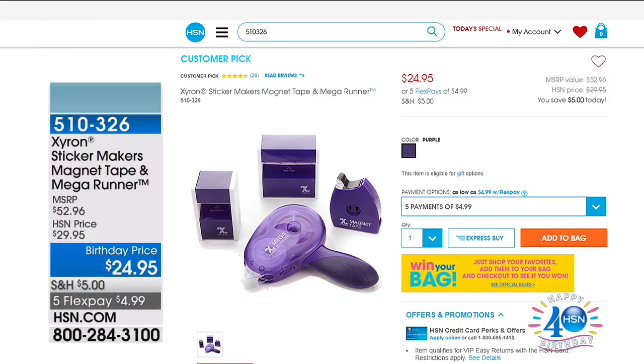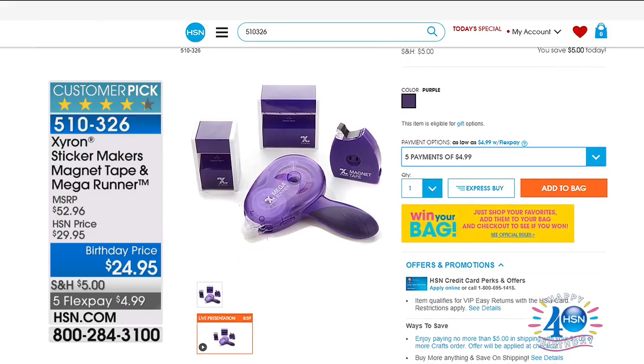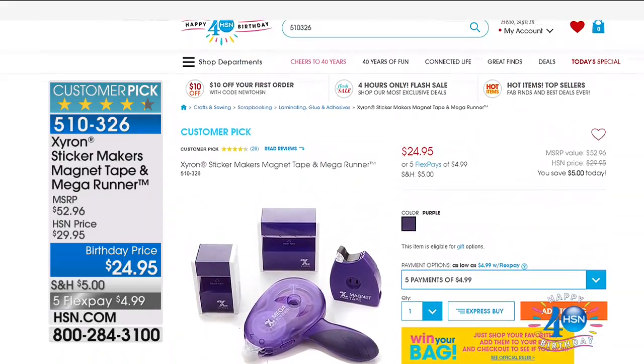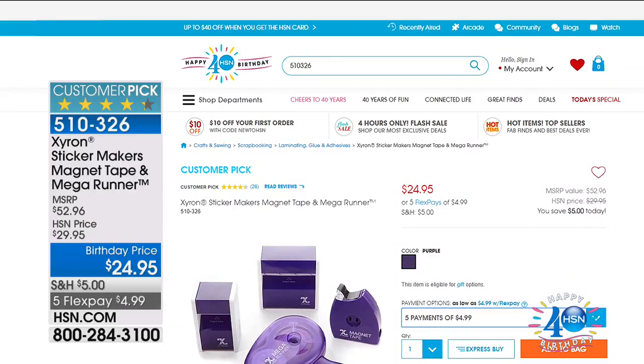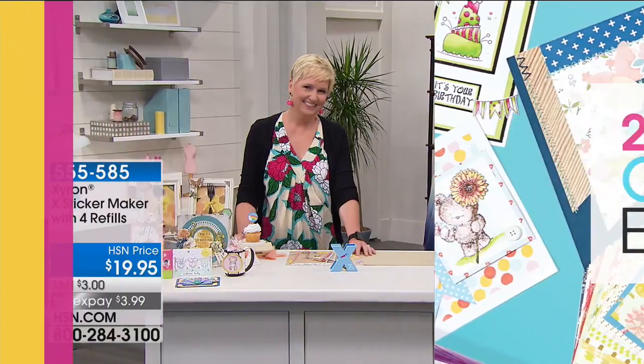Tiffany, thank you so much — you always bring us clever, organized ideas. Join us on HSN.com for our big 24-hour crafting day. Remember it's five dollars whether you're shopping HSN TV or HSN.com to fill your cart — that's all you're going to spend for shipping and handling up until midnight tonight. It is the time to fill that cart up with all of your amazing crafting needs.